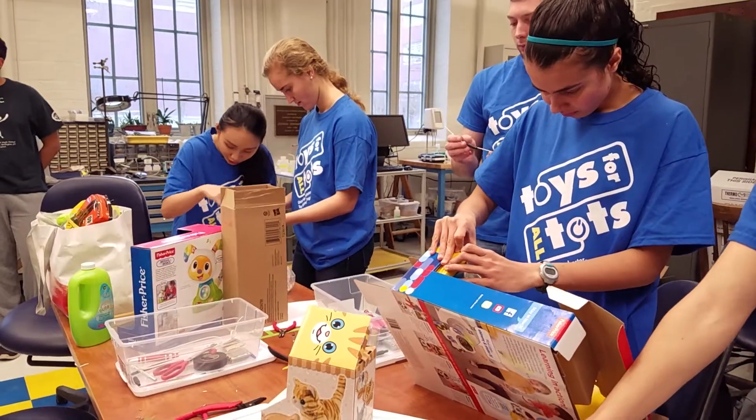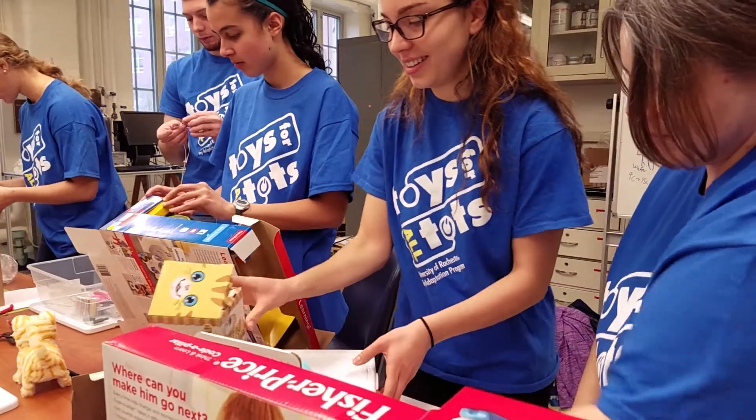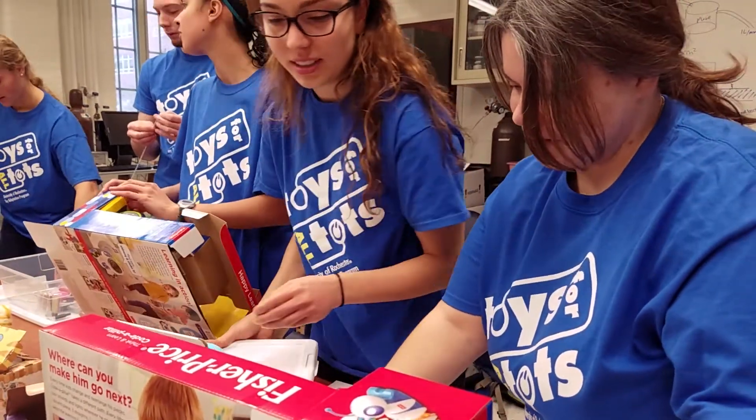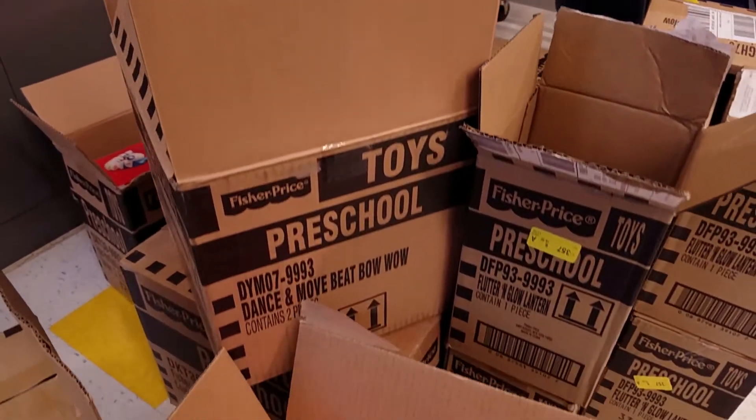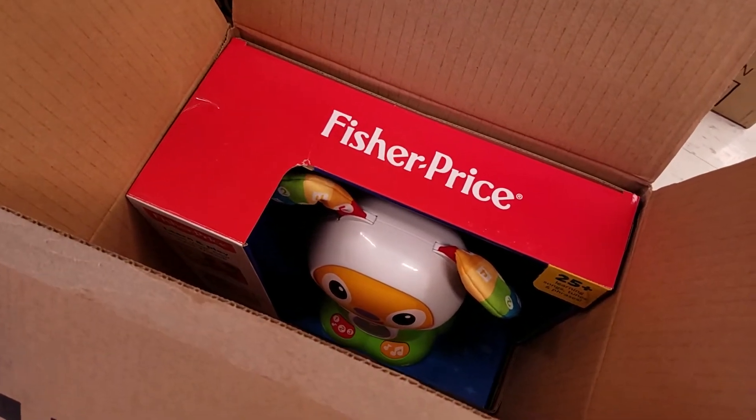We've got the students who are having fun doing the adaptation — they're doing it for a good cause. We've got the children who are going to be receiving the toys, and the therapists who can use the toys to work with the children. They will work with them in therapy sessions, and then depending upon the volume — Fisher Price was so generous — we've got eight toys of the same kind, and then they can start giving some away.